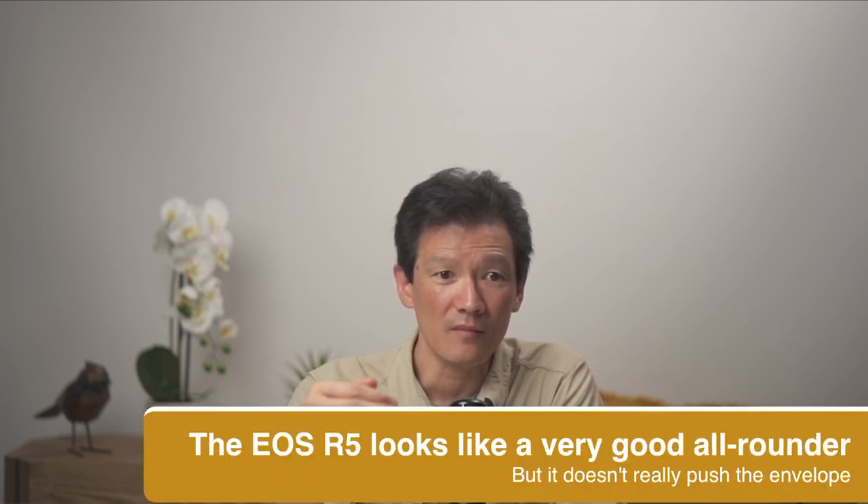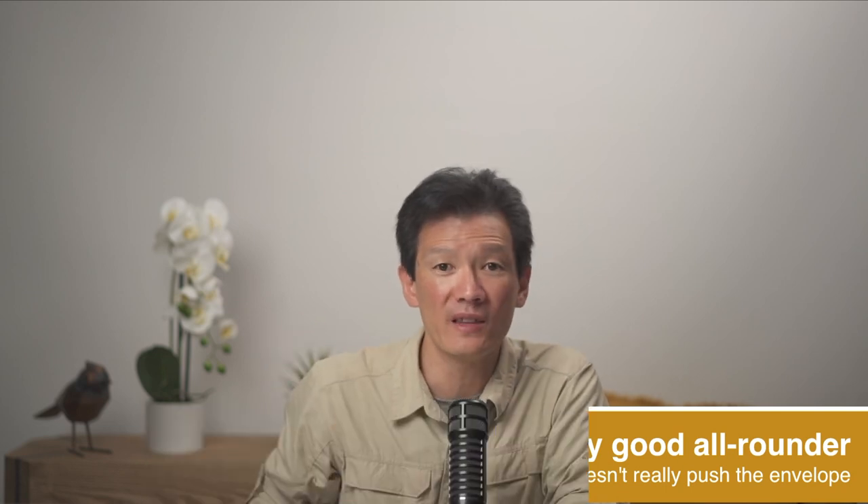So the bottom line is, when you think about this camera — firstly, I think it is an exciting camera, especially for current Canon shooters who want to stay with Canon. But I don't really think it's pushing the envelope. I think it's a great all-rounder, a jack-of-all-trades, but it doesn't really push the envelope — and that doesn't mean it's a bad camera. For some people it may be the perfect camera, especially for people who want a single body. But for me, I would personally much rather stick with what I have: two a7R IVs and an a9 II, that are the best at what they do, rather than trying to do multiple things and only being mediocre at any of them.